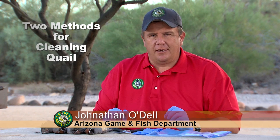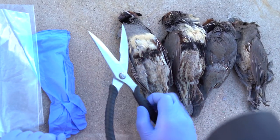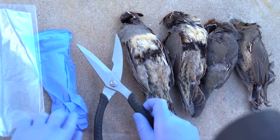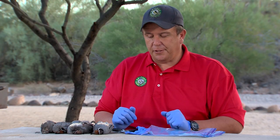Hi, I'm John O'Dell, Small Game Biologist with the Arizona Game and Fish Department. Today I'm going to show you a couple different methods for cleaning your quail either out in the field or when you're at home. The basic equipment you'll need is a pair of kitchen shears or poultry shears, some gloves to keep your hands as well as the meat clean, and then just some plastic bags to put the meat in, whether it's going in your cooler or in the refrigerator.